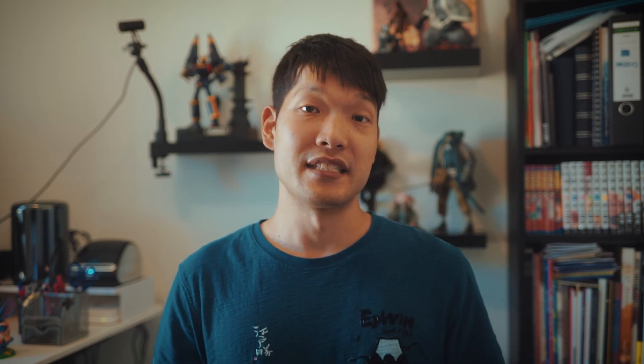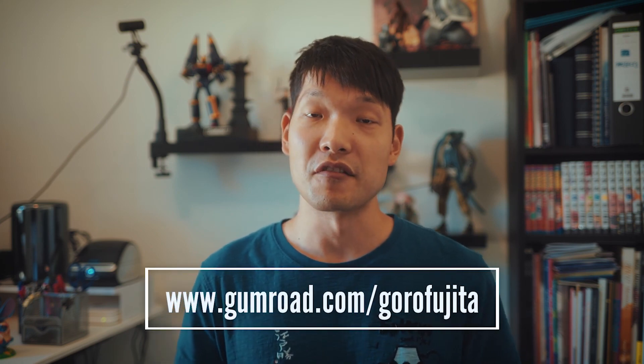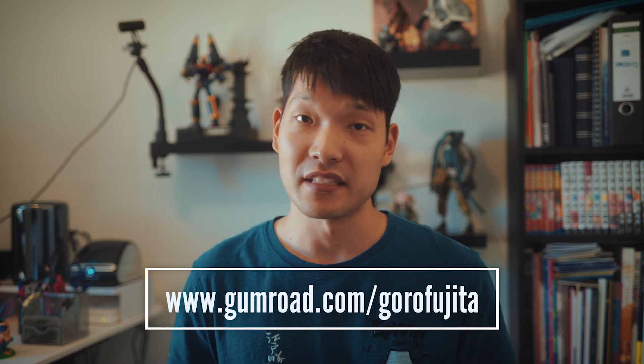And that's my setup — I hope this helps. Don't just copy it though, because this is something that works for me; it doesn't mean it will work for you. So make sure you find something you're comfortable with — that's the most important thing. I'm going to put the names of the products I showcased in the description. If you're interested in how I put everything to use, visit gumroad.com/gorofujita — there are tons of painting tutorials you can watch. I hope you enjoyed this video, and see you soon!